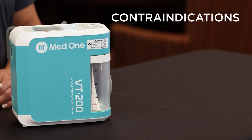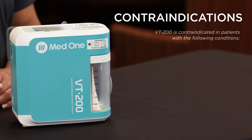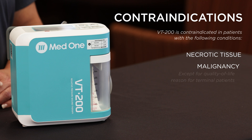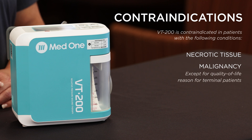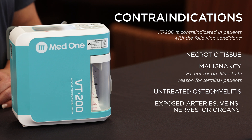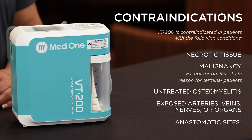Contraindications. The VT200 is contraindicated in patients with the following conditions: presence of necrotic tissue, malignancy except for quality of life reasons for terminal patients, untreated osteomyelitis, exposed arteries, veins, nerves or organs, and use over anastomotic sites.